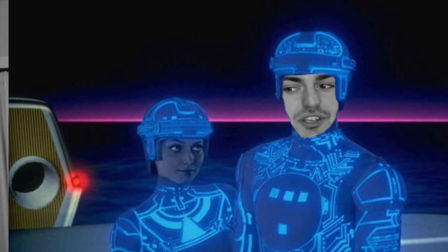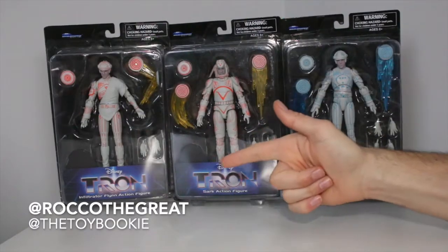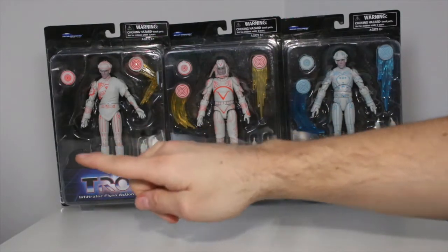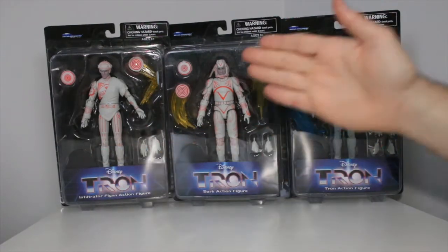Hey, did you see the new Tron figures? Yeah, the ones from Diamond Select? They're so cool, man! TRON! Yo, everybody, this is Rock with the Great, aka the Toy Bookie, and in today's video we are going to be doing a toy review of the Series 1 Tron figures.